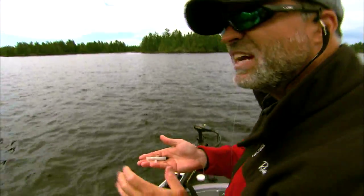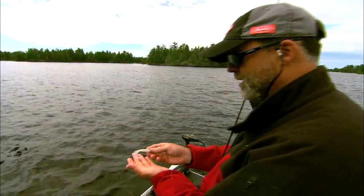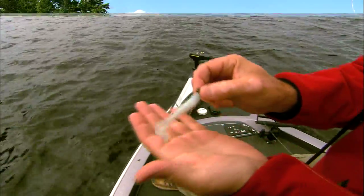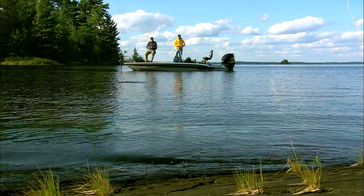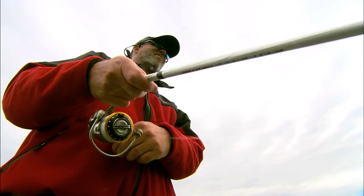One of the great things about smallmouth is you can catch them so many different ways and so many different baits. I'm a big fan of fishing the 4-inch powered grub. It's just a classic bait. You can cast it out, just let it sink to the bottom, bring it back with a steady retrieve or bring it back with a jigging stroke.